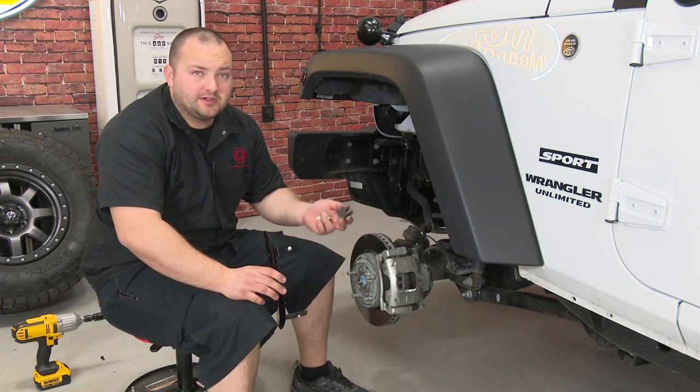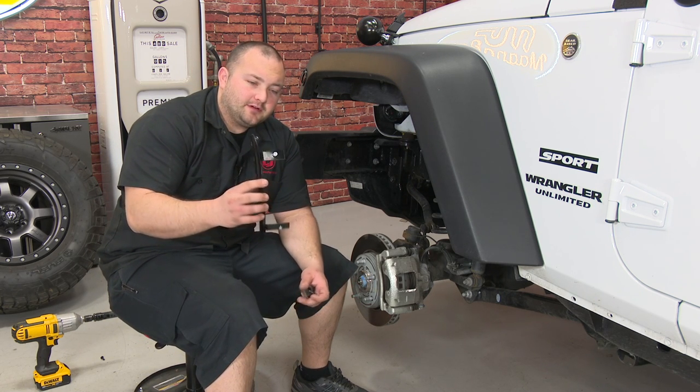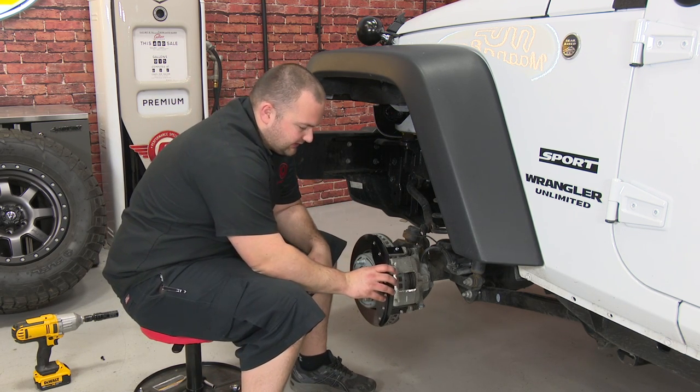The first thing we're going to do is get the Jeep off the ground and take the wheels off. Then we're going to start at the front. Grab your front caliper cover — it's the one with the studs on the cover with the nuts. Loosen the nuts a little bit so there's a little bit of gap and place it on the caliper.